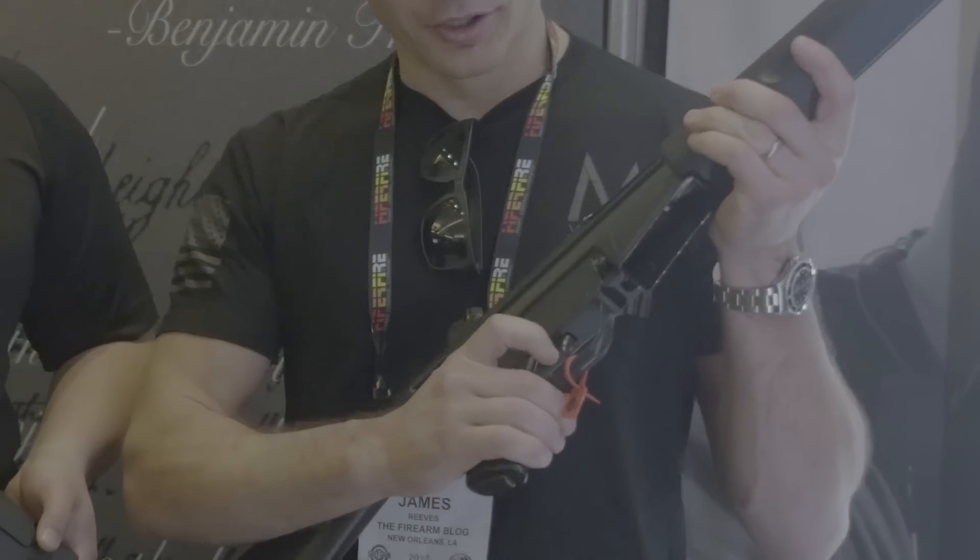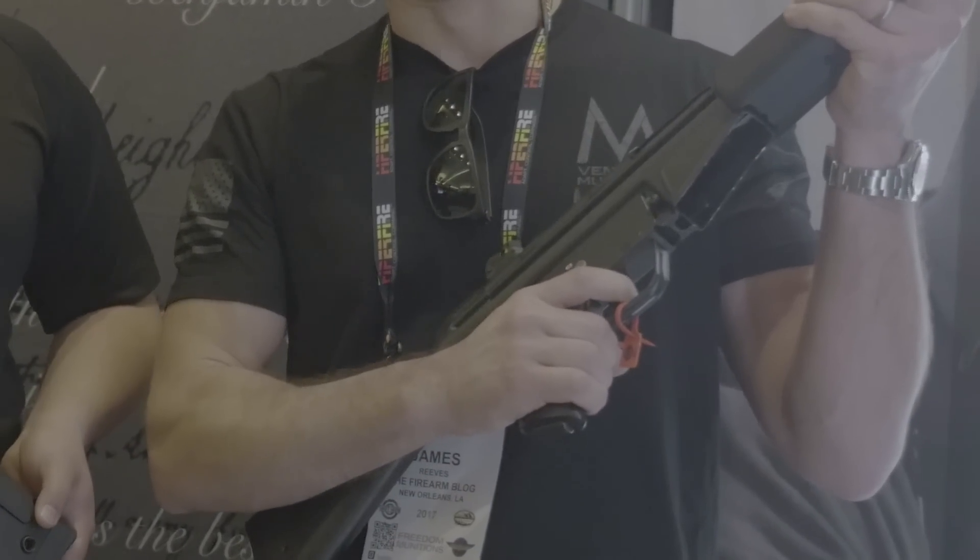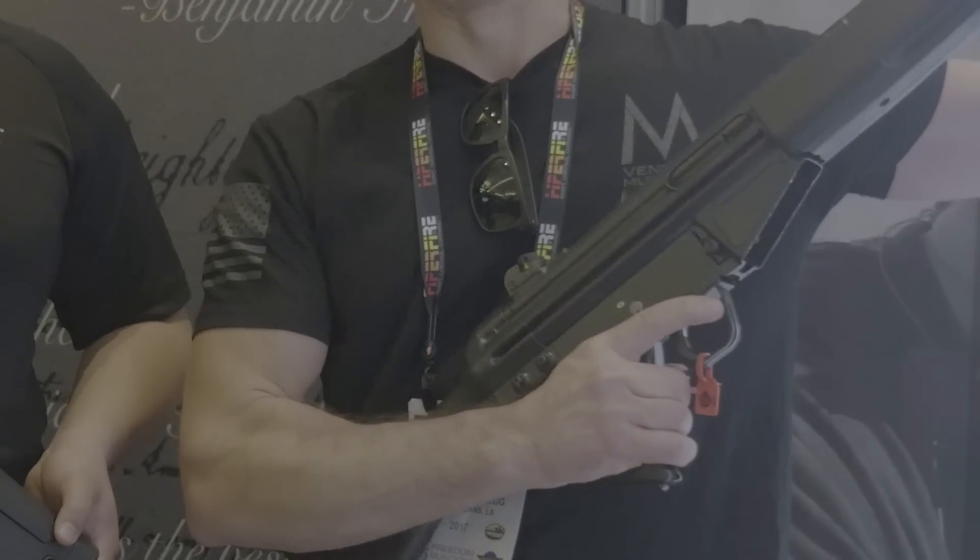You know, you get kind of a squishy trigger, and I really wish you guys at home to check this out. But it is no take-up whatsoever. Nice, crisp break.